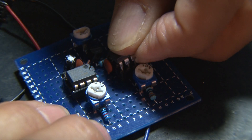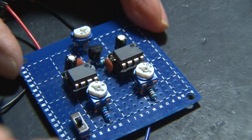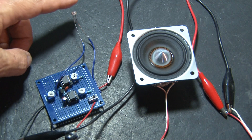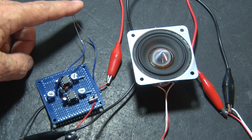When everything's wired up, it's time to install our two 555 timer chips. Be careful — make sure you don't bend any of those legs. We've applied power to the board, and we'll use a speaker as our audio output. Once the beam is broken, it makes a loud noise, and you can also plug it into an audio amp.